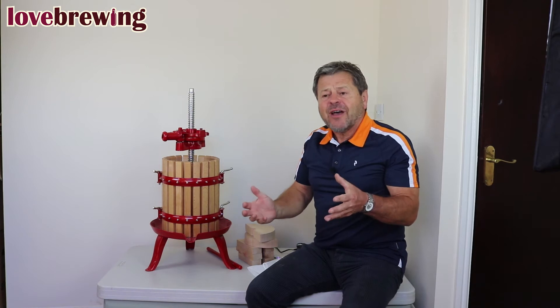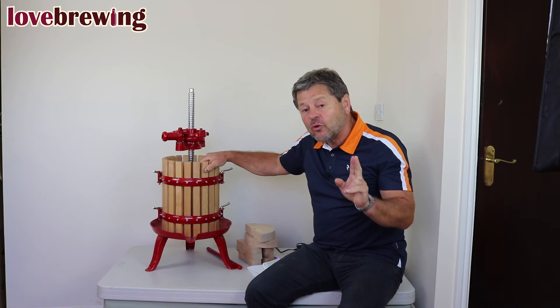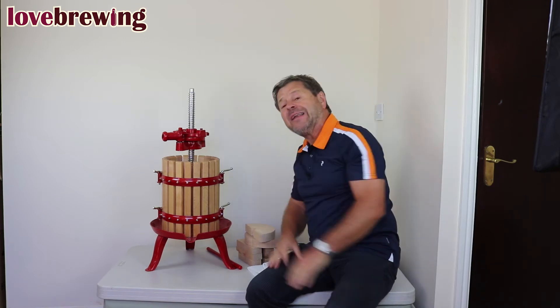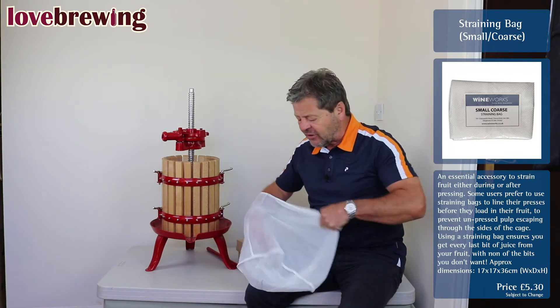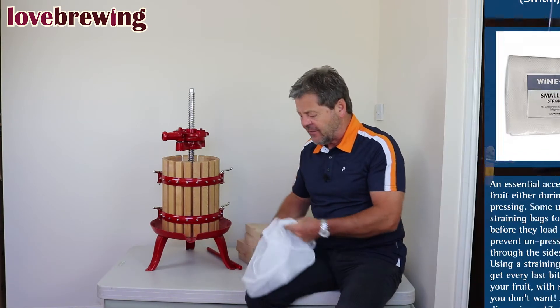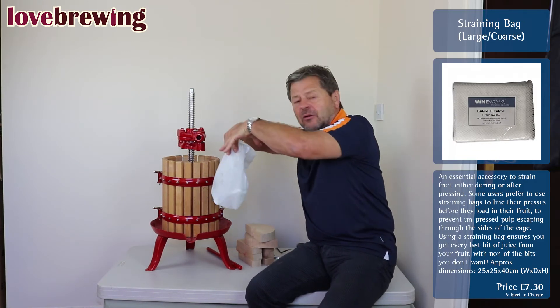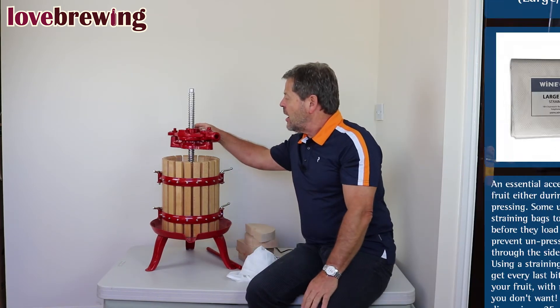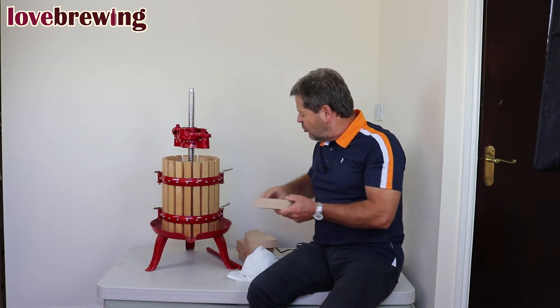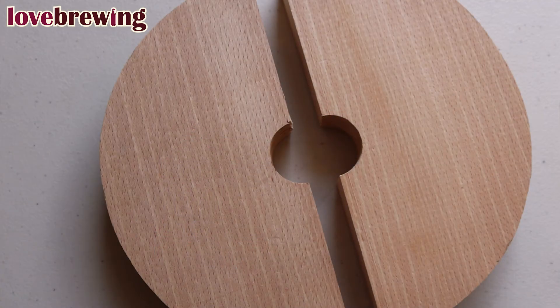Let's imagine we've got a load of apples or grapes and we're going to have those inside the press. We have two options: we can either put them in as they are, or alternatively we can use a straining bag like this, where we put the fruit in the straining bag and push it around the spindle so it's nicely spread out. We then fold the top in. Once we've done that, we place these two half-circle blocks on top of the fruit — they'll drop down onto the fruit in there.